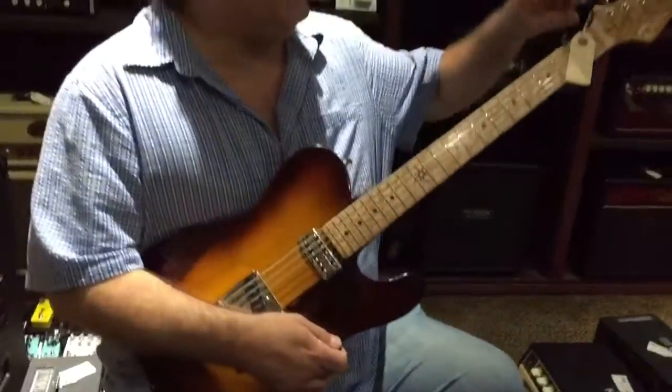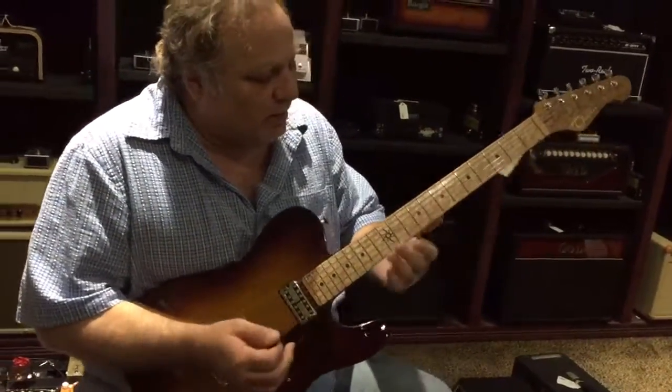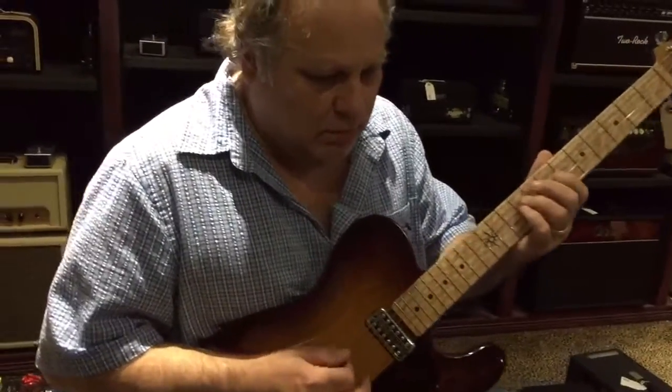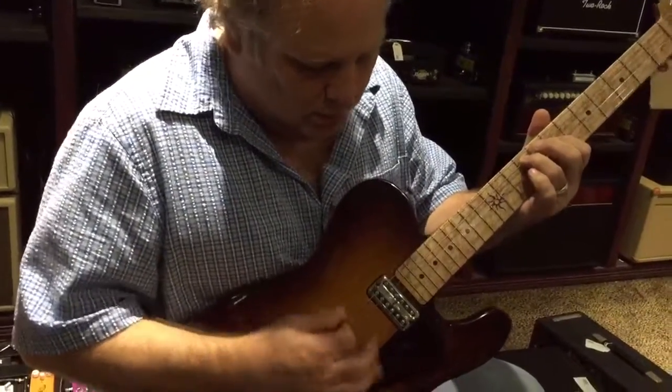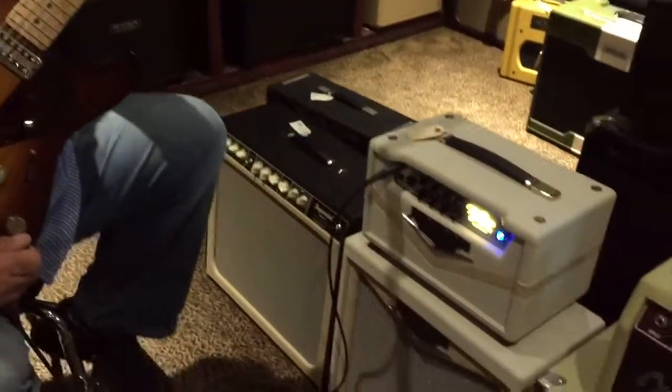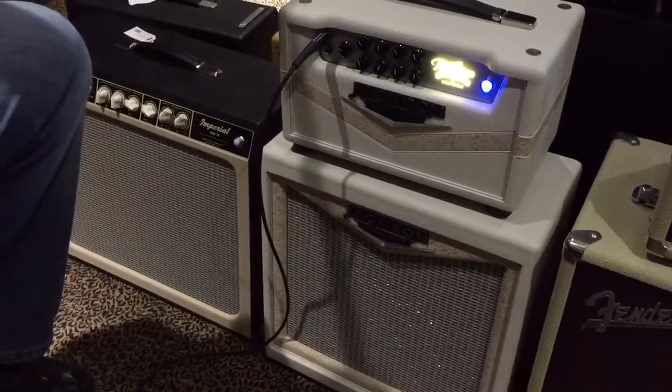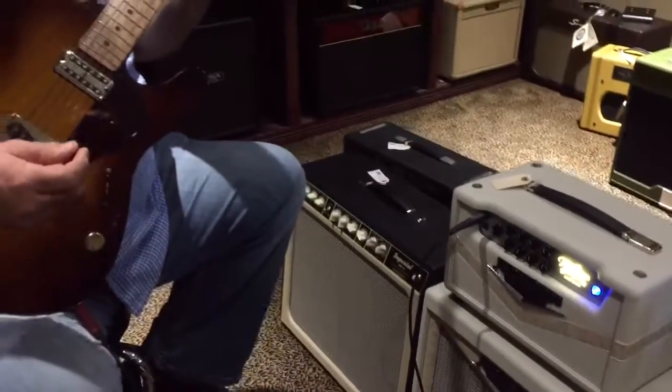Beautiful guitar, a really different tone. I'm actually going to do something a little different on it — I'm playing it through a Jackson Amp Works Fullerton. Really nice reverb on the amplifier, set clean. It's really a clean pedal platform.